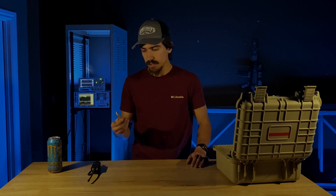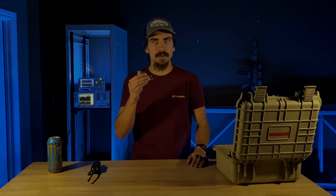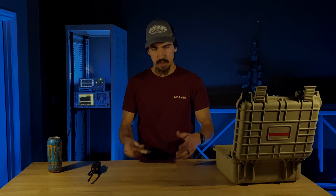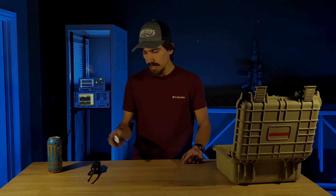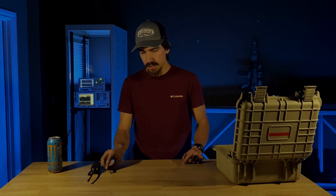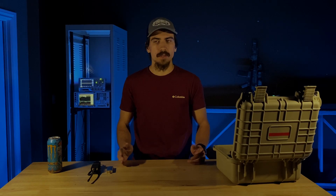As we've used the RTL SDR more and more, a couple of issues have become apparent. The first is durability — this is meant to be a USB dongle plugged into a computer with an SMA cable or antenna, just sitting comfortably on your desk. It's not meant to be used outdoors. Even with the case, the connectors are still flimsy, not waterproof, not water resistant, and just not a great outdoor option.